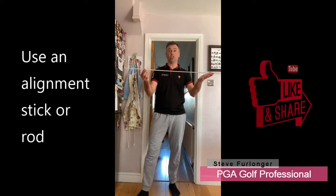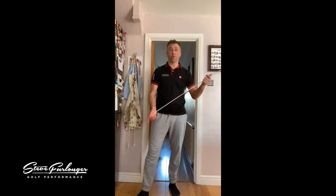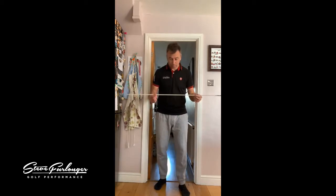You can use a doorway - we've got the famous kitchen doorway here. We're going to use the alignment stick. You can use any kind of rod, even a golf club, but I've just got a basic alignment stick. You can buy a pack of alignment sticks for about 15 to 20 pounds online on Amazon. Definitely get yourself some alignment sticks because they are really good - one of the best training practice aids you can have in the bag.